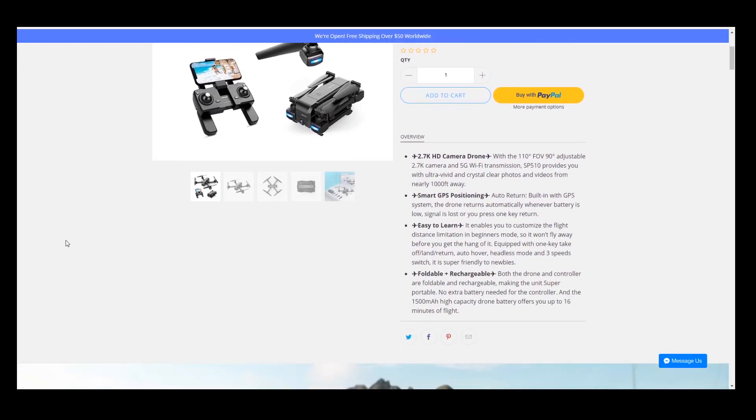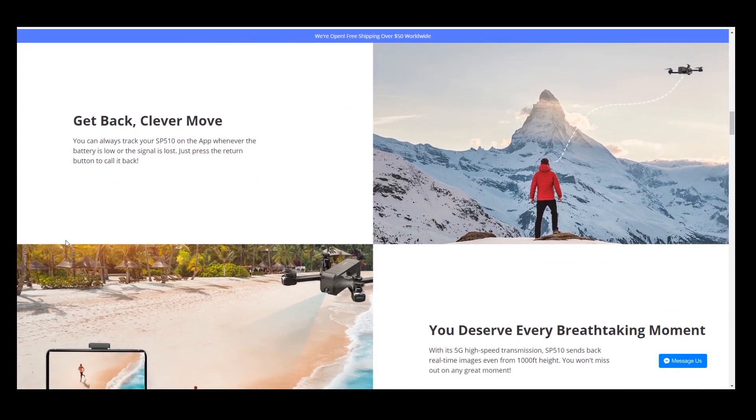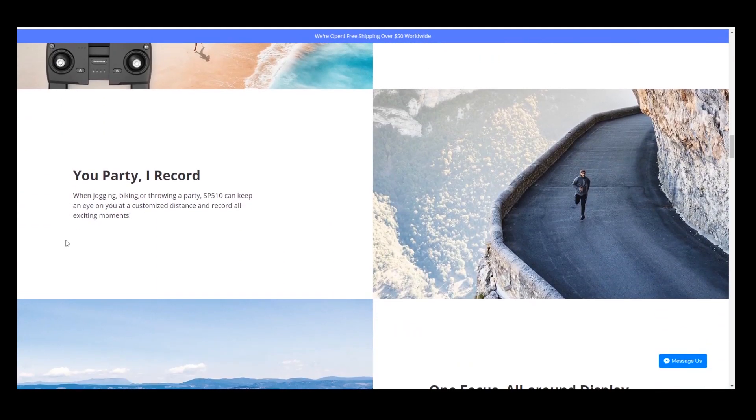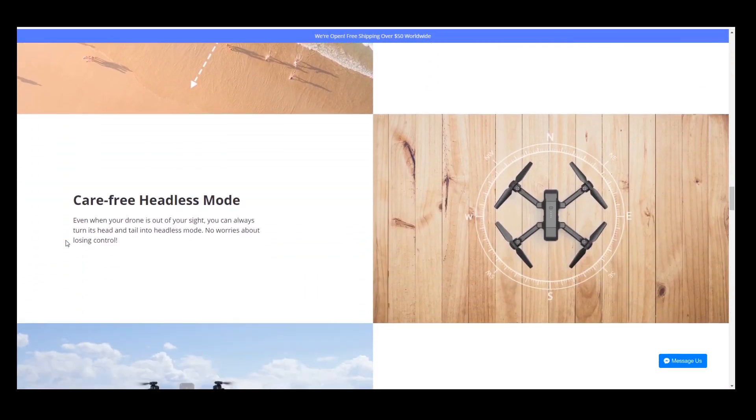A quick look at their website — they make it look pretty impressive. Lots of cool pictures, cool situations, mountaintops, beaches. We'll see if this thing lives up to the hype, but they make it look pretty promising.